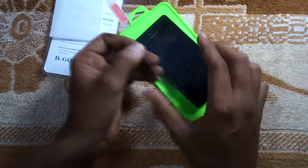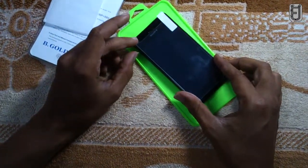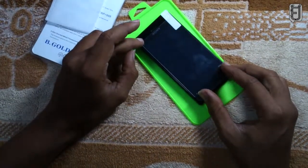Before applying tempered glass, just check whether it suits the handset perfectly, because sometimes it won't suit. It's my personal experience — I faced this problem.